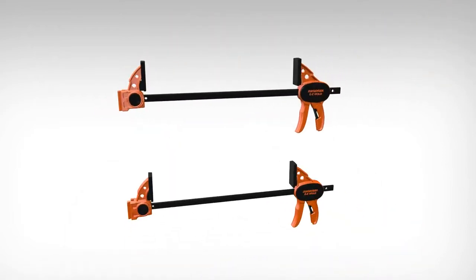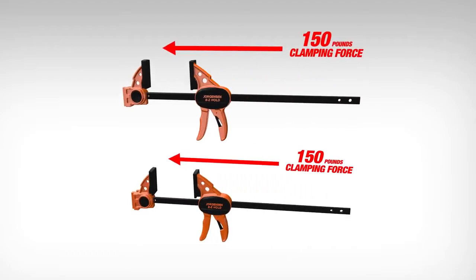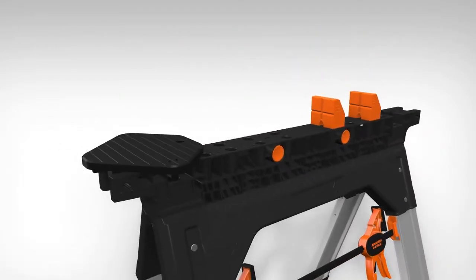Included with purchase are two 12-inch Jorgensen Easy Hold Trigger Clamps, each with 150 pounds of clamping force, two bench dogs, and an angle clamp adapter.